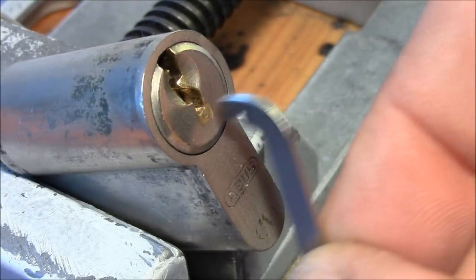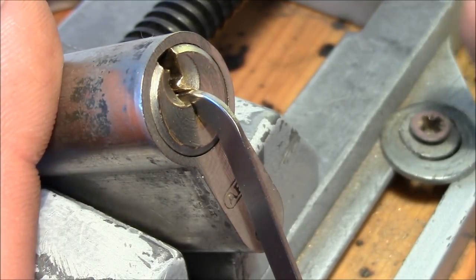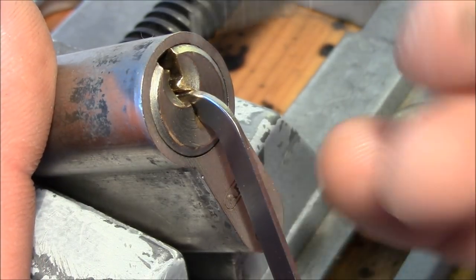Alright, lock is clamped in a vise. It's locked up. I don't have a key, but we don't need keys — we just need picks.